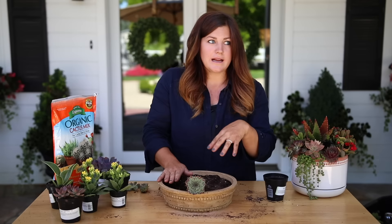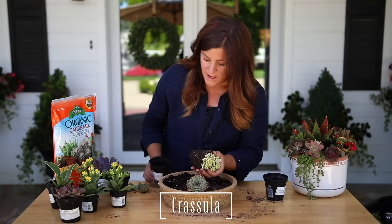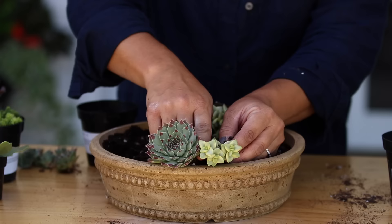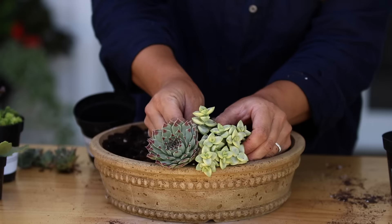If you had this in a table centerpiece setting, whoever's sitting on either side will have a lot of beautiful things to look at, as opposed to if it's flat — way less interesting because you can't really see the detail. This one right here is a Crassula. I'm going to place a couple more succulents so you can kind of see them go together. See how you can kind of squeeze them together like this? That's how I created the previous one — you can create a very close-knit relationship between your succulents and they will just do great.